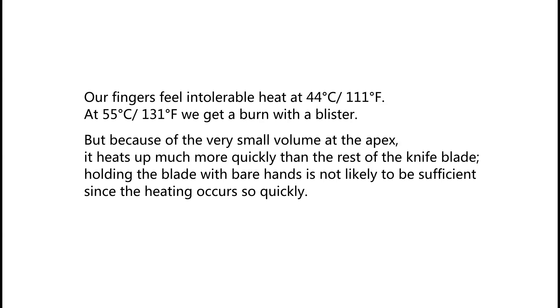Our fingers feel intolerable heat at 44°C (111°F), and at 55°C (131°F) we get a burn with a blister. But because of the very small volume at the apex, it heats up much more quickly than the rest of the knife blade. Holding the blade with bare hands is not likely to be sufficient since the heating occurs so quickly.